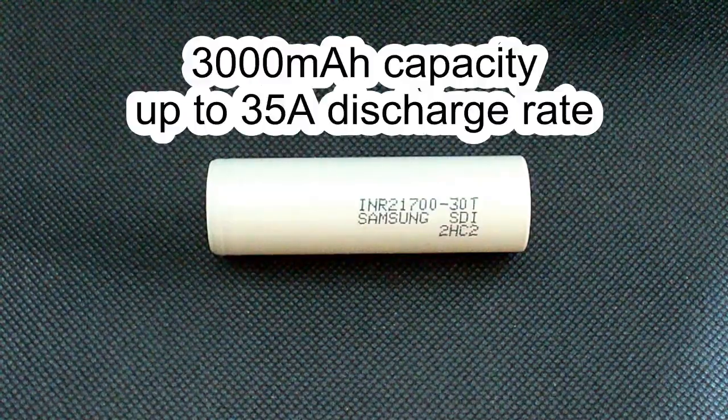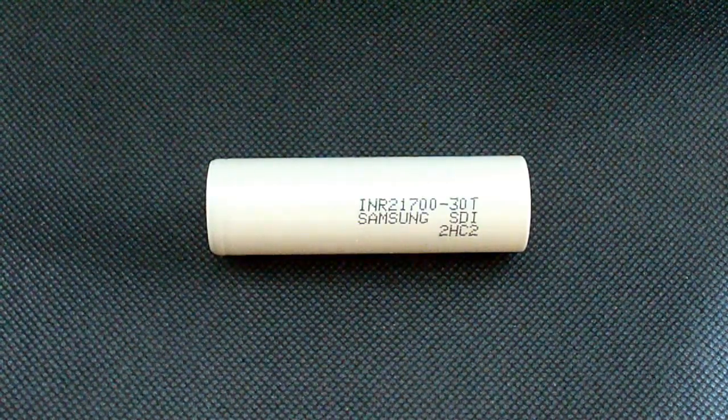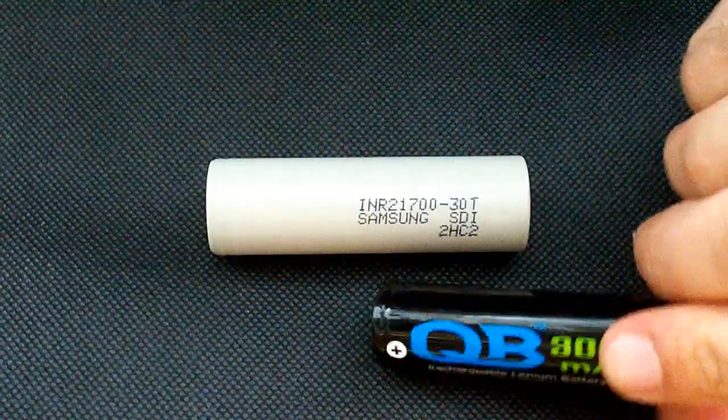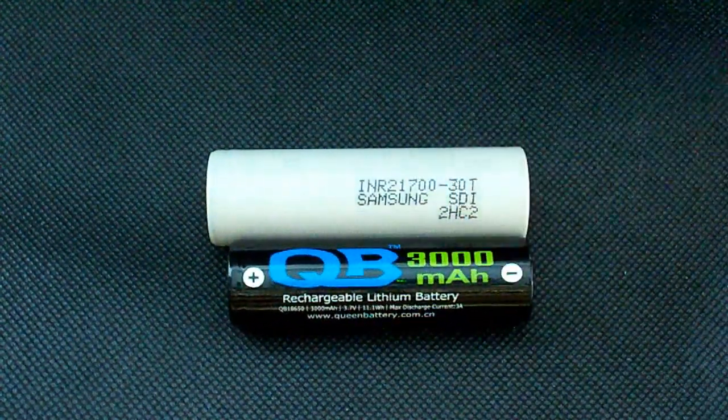This battery is rated at 3000mAh and it can be discharged at currents up to 45A. As you know, the 21700 batteries are getting more and more popular, and to see the difference in size I will compare it with an 18650 battery — here we go.